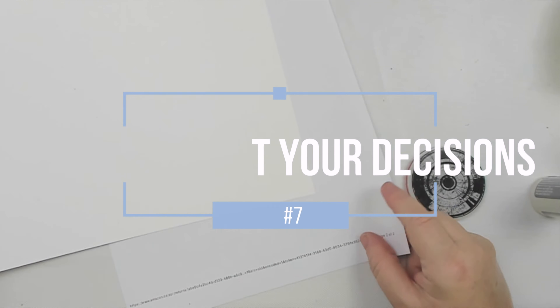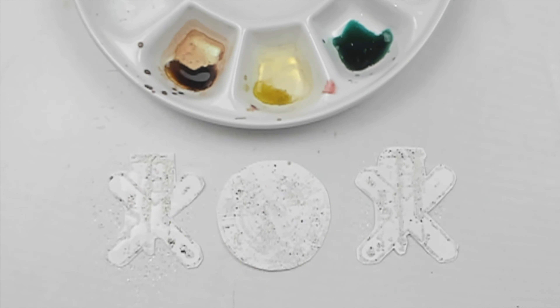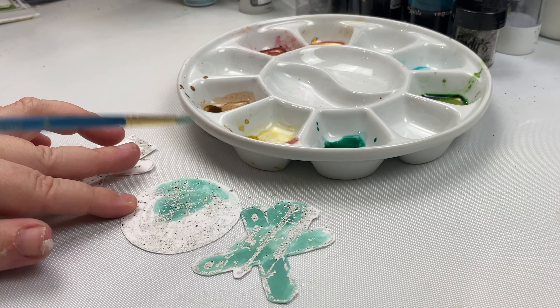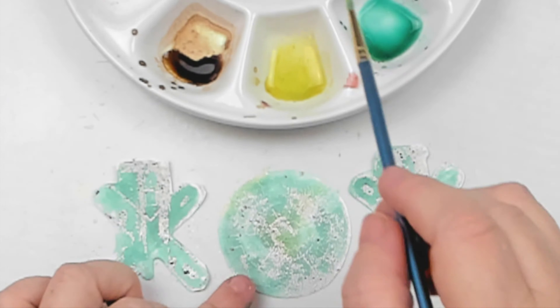Another tip is don't regret your decisions. In this project, I thought I regretted not embossing in black, which I thought would make the stamped images stand out better. But once I finished, I realized my gut was right — the brown colors looked better, and black would have been too dark. I trusted myself and it paid off. That leads to the next tip: listen to your intuition. Your intuition will tell you if you've added too little or too much. Every time I didn't listen to my gut, I regretted it.